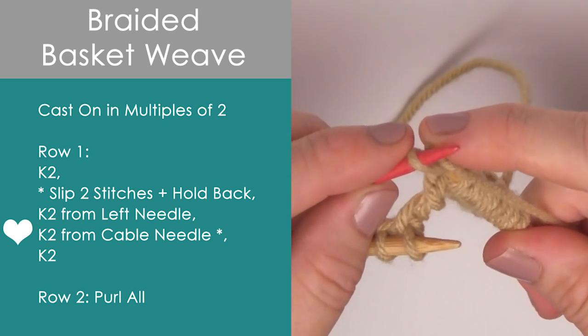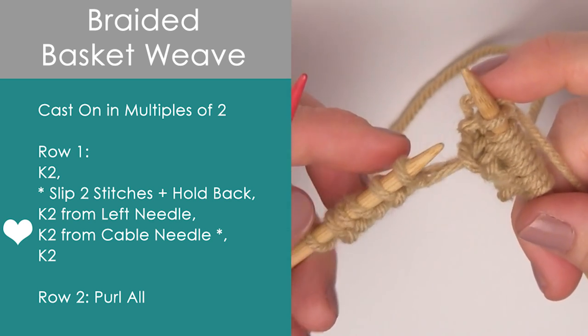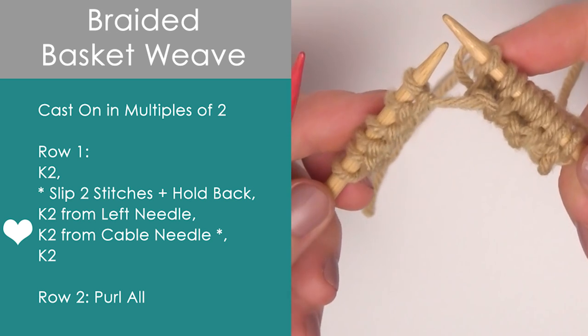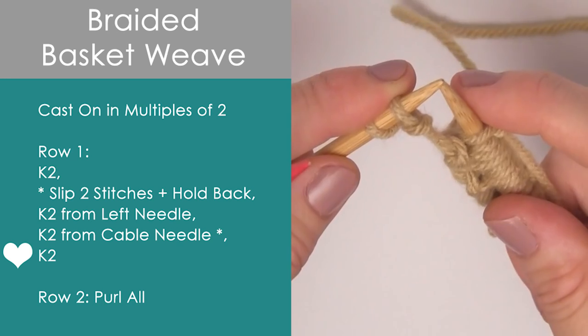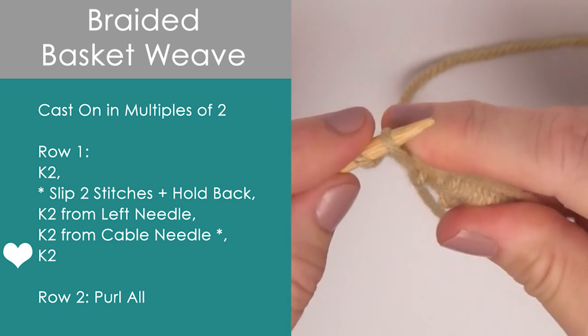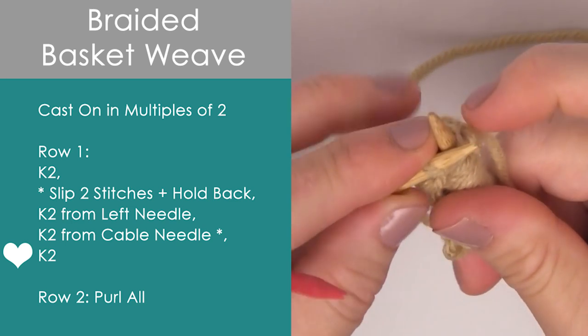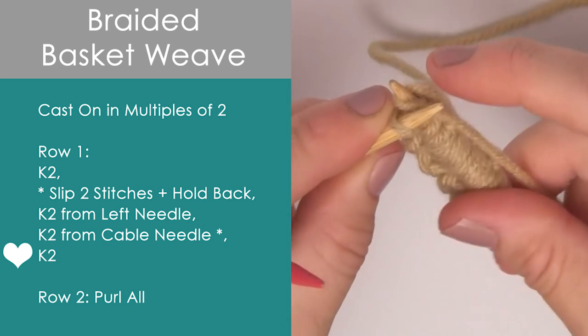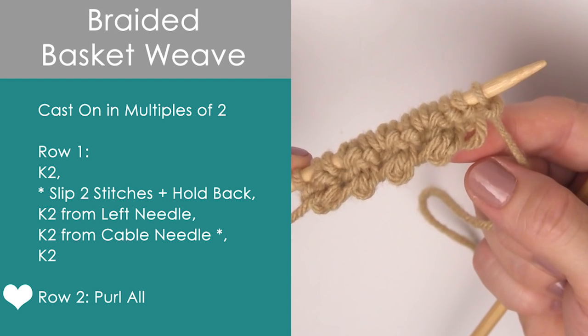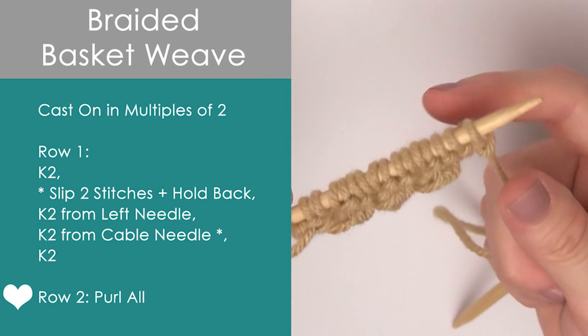Alright, so you are getting the hang of cabling already. On row one, we are finishing with just a simple knit two — no cable needle, just the regular knit two that you are used to doing in all of your other knitting. Row two is purling all the way down the row.